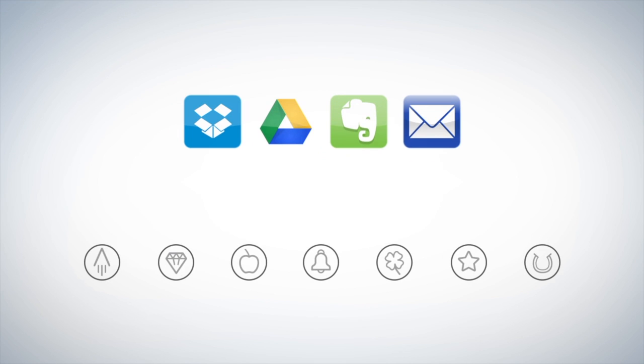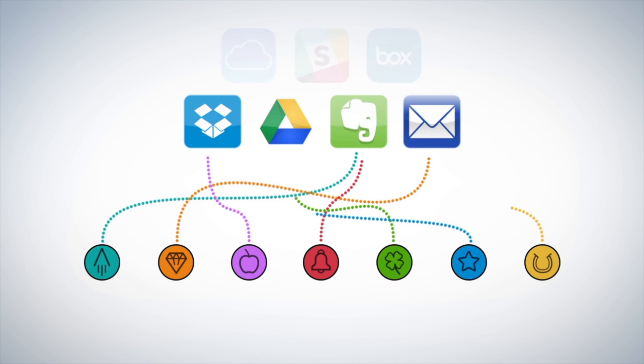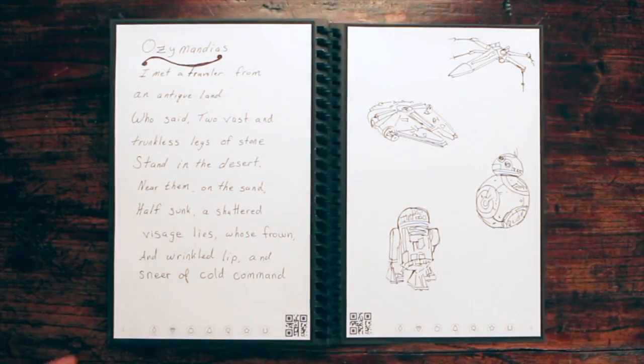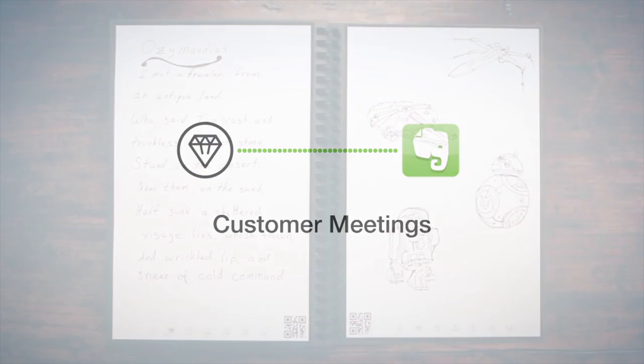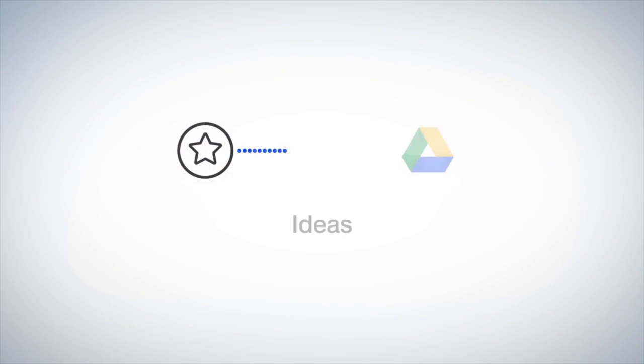Each Wave Notebook page has seven symbols. Set up the Rocketbook app to assign each symbol to a location within Dropbox, Google Docs, Evernote, or simply to your email inbox. Let's see how Jake has his setup. He marks the diamond symbol and the Rocketbook app sends the notes to his customer meetings notes in Evernote. When he's brainstorming, he marks the star symbol.